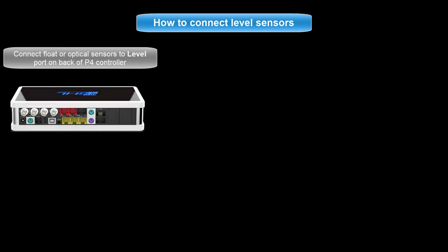To get started, connect the GHL float or optical sensor to an available level port on your P4. Be sure to take note of what color port you are connecting the sensors to. If you connect one or both sensors to the purple port, it is connected to level inputs 1 and 2. If one or both are connected to the green port, it is connected to level inputs 3 and 4.